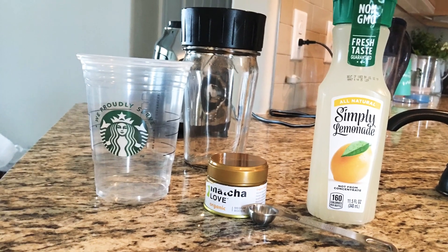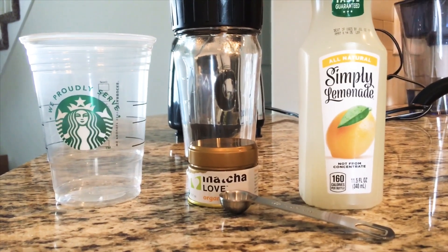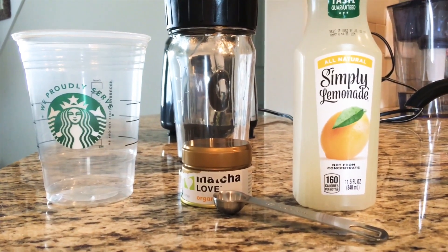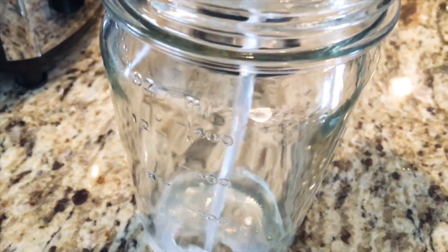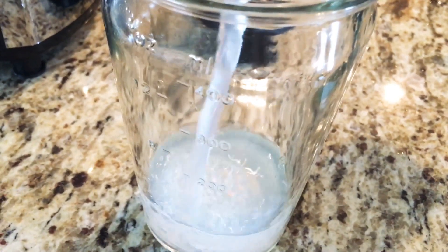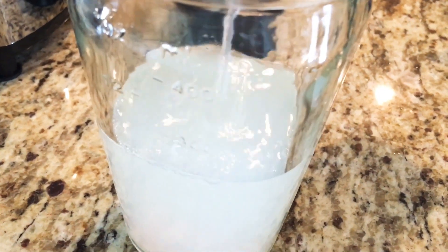Today I'm going to show you how to make a Starbucks Matcha Lemonade. You're just going to need some lemonade — I'm using the Simply Lemonade. It is approximately 11.5 fluid ounces, so you're going to pour the whole entire thing into your blender.